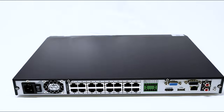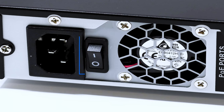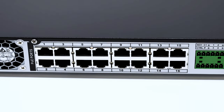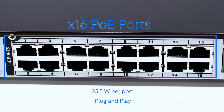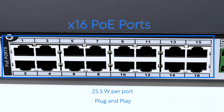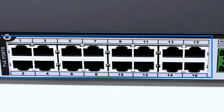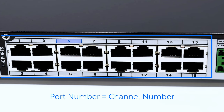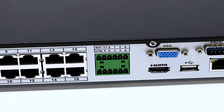Now looking at the back of the NVR: starting with the power port, where the power cable connects, followed by the on/off switch to engage or kill power. Next are the 16 PoE ports — each capable of delivering 25.5 watts — all plug-and-play. Simply connect an ethernet cable from this port to your camera and the image should appear on screen within a couple of minutes. Importantly, whichever port you plug a camera into determines its channel number — port 5 becomes channel 5, port 12 becomes channel 12, and so on.